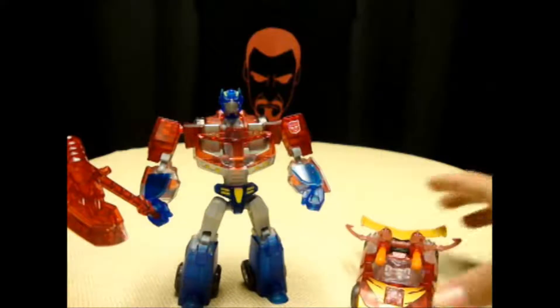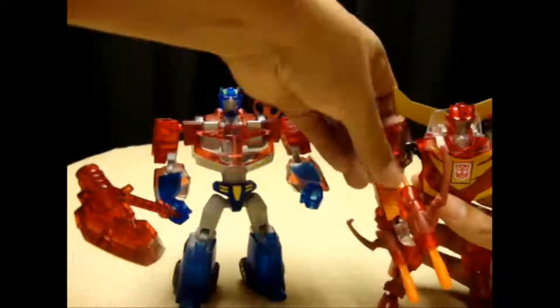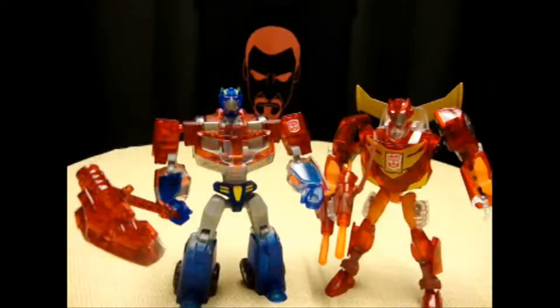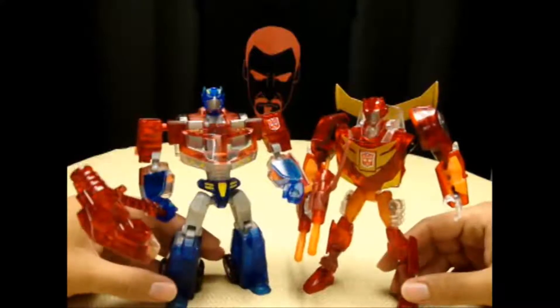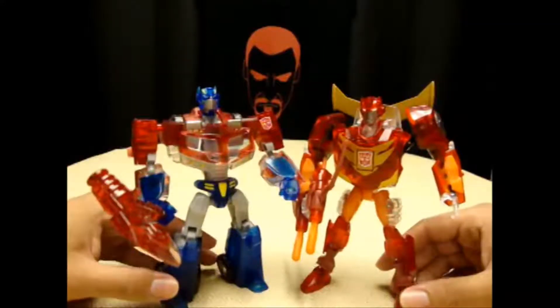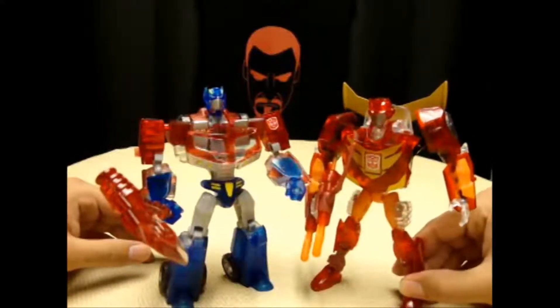So we'll bring in this guy here and transform him through magic. As you can see here, the Sons of Cybertron — finally, side by side. United. Supposedly, Rodimus. Two very, very nice figures that make for a really great set.